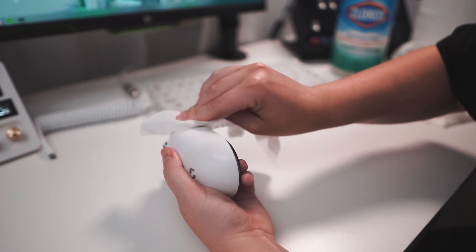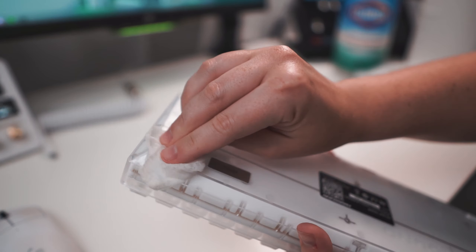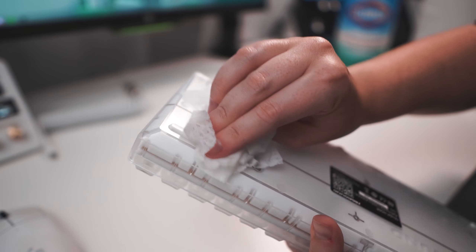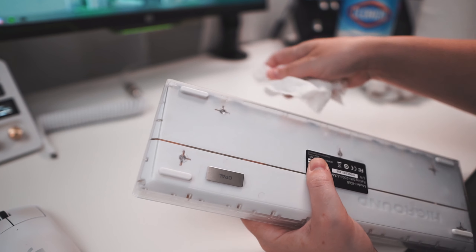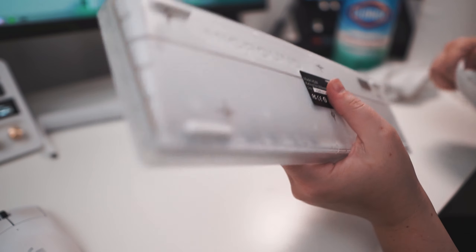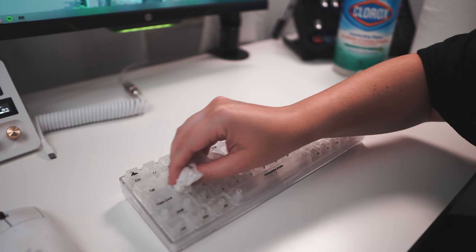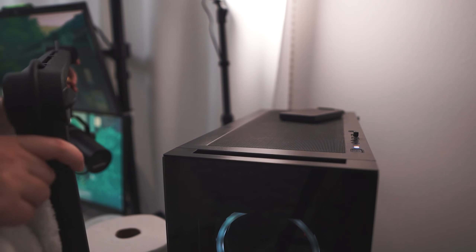So if you have recommendations on how to clean a white Superlite, please let me know. The little feet of my keyboard also were looking pretty dirty. I don't even know how this would happen, but whatever it was, it came off very easily. By the way, I have my whole setup linked down in the description if you're wondering what anything is or where it's from.